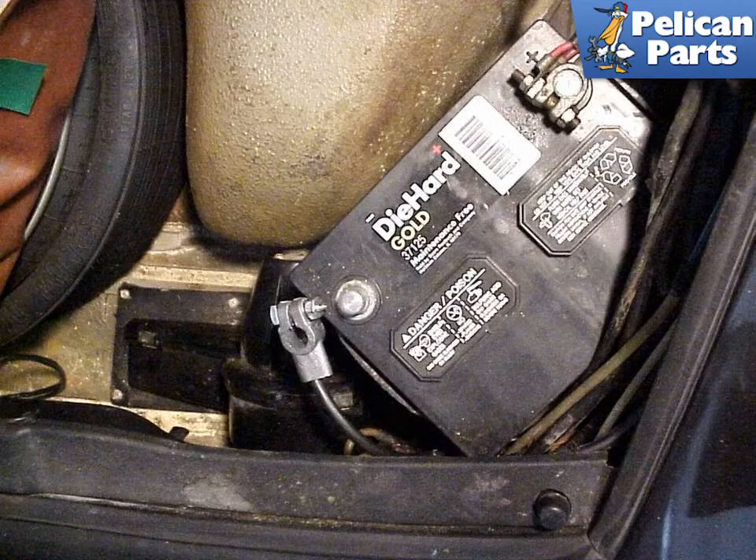This is the first time you've done it — the engine and transmission come out of your 911 together, and they come out from below, so you're going to need to jack up the back of the 911 enough to clear the engine from the bumper. Please follow the link provided at the end of this video for additional assistance with that task.